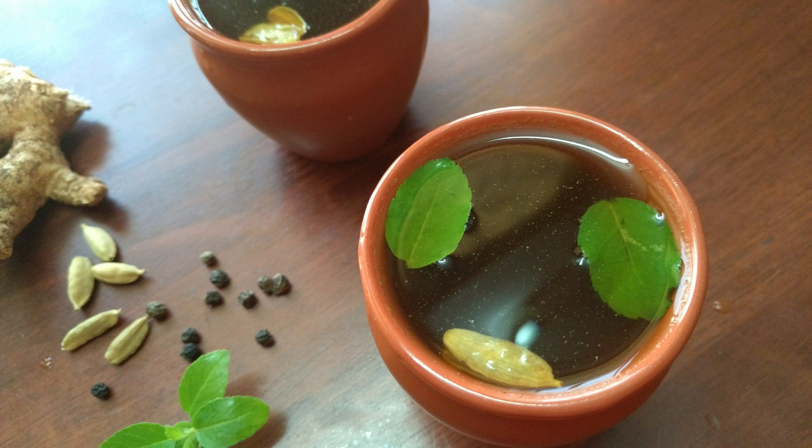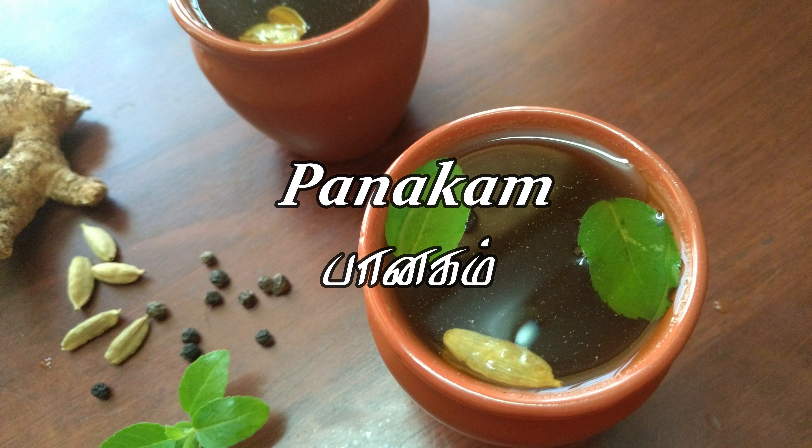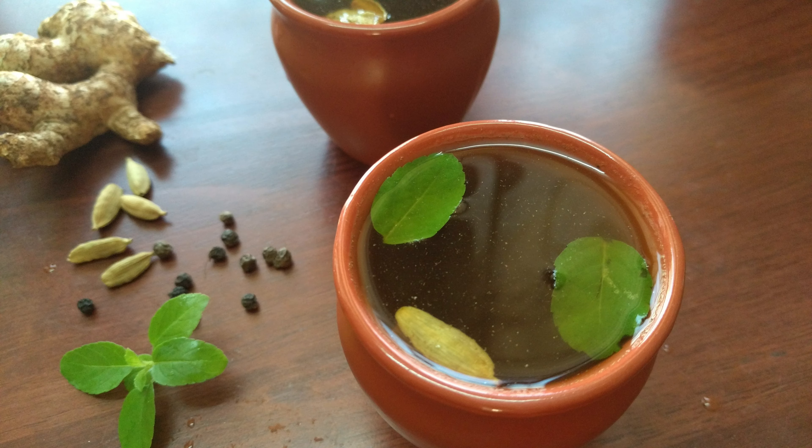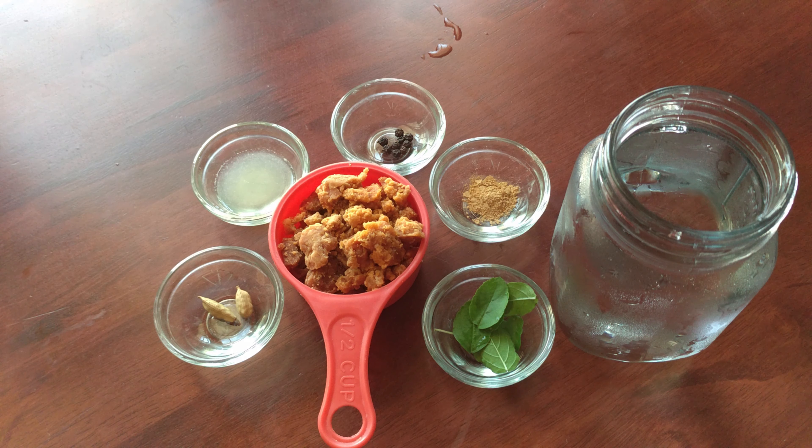Today we are going to make a refreshing drink. Let's take a look at this.